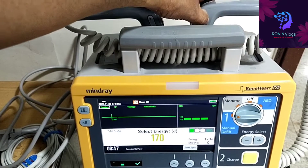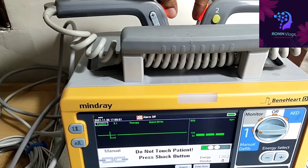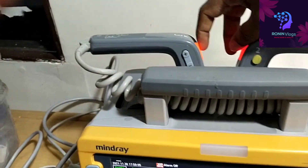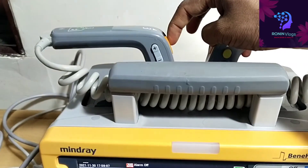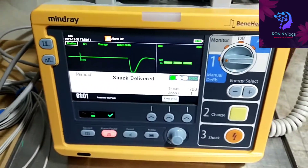After charging, to deliver the shock to the patient, we need to press the button on both paddles. This is how we give the shock directly to the patient. See — the shock is delivered.